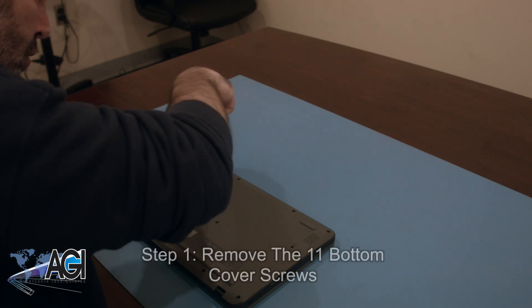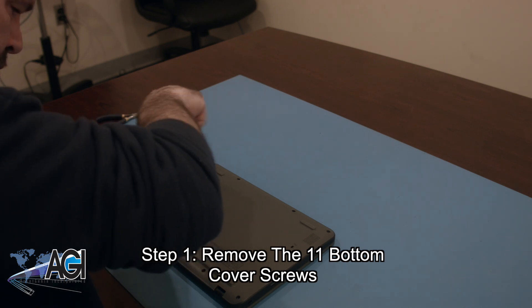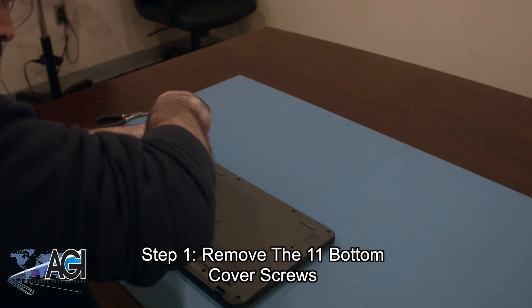The first step will be to remove the eleven bottom cover screws.